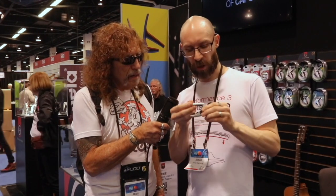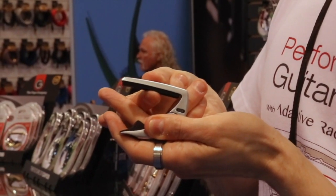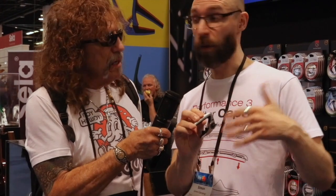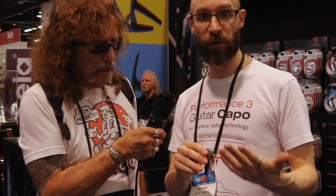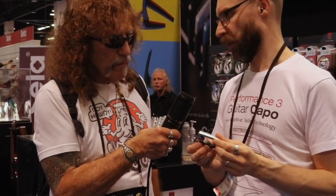This is the third generation — the Performance 3. Under this string pad, which looks quite flat at the moment, if I squeeze in the middle, that starts to form a radius. This will adapt to the radius of whatever instrument you put it on, meaning you can go from a 7¼-inch vintage Fender with light strings and slap it straight on a Martin with medium strings and a 16-inch radius, and you don't have to think about it. Because of that control and adaptive radius, the tuning stability you get is absolutely incredible.